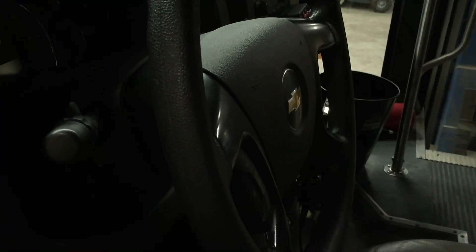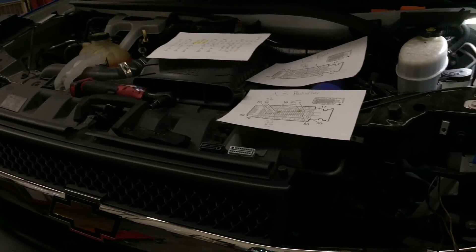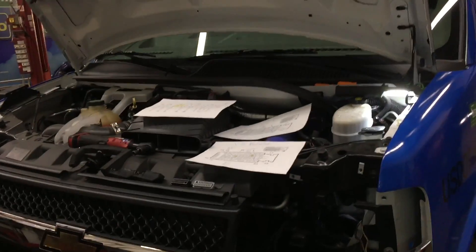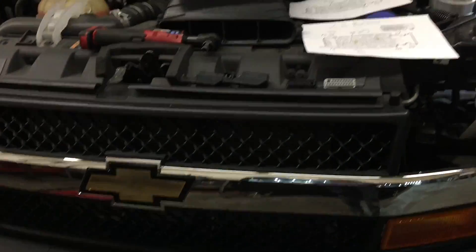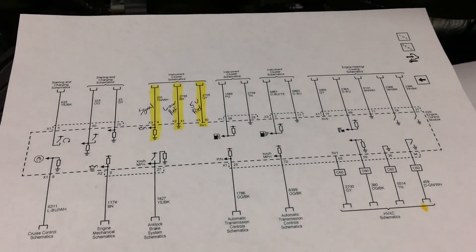The drop happens when the steering wheel is turned in certain positions. It only does it when it's hot and it's a cold day out, so I couldn't get it to act up this morning. It's had a new engine oil pressure sensor put on it, the harness has been rerouted, and there's been no change. Being this new of a bus with a proven diesel engine, I didn't think it could be an internal engine oil pressure issue — no abnormal noises, nothing wrong with the engine. So I thought it's got to be an electrical issue.